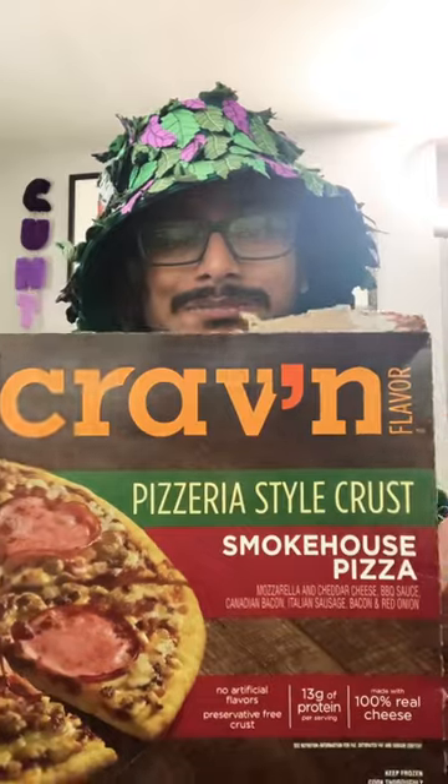Preservative-free crust, no artificial flavors, 100% real cheese. It doesn't say the meat's made with a bunch of other meats, so I'm guessing it's actually a nice quality pizza.